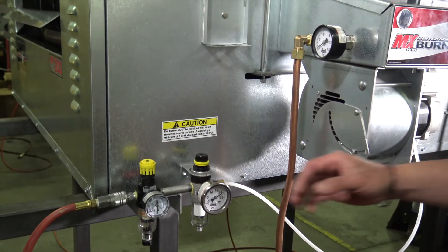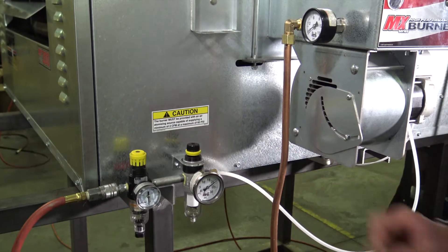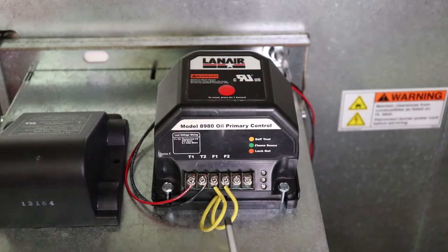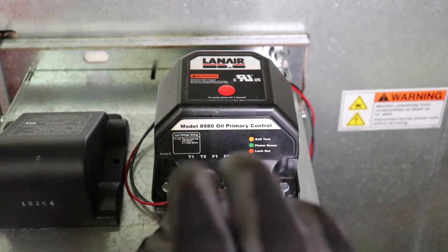Before beginning, refer to the product instruction manual and ensure that the unit is properly installed and initial steps of the burner startup procedure have been successfully conducted. Prepare the unit for fuel system priming by readying the burner to create a simulated flame signal at the primary control's flame sensor circuit.